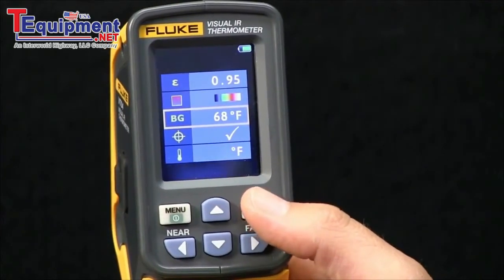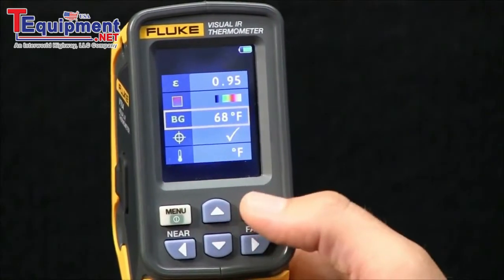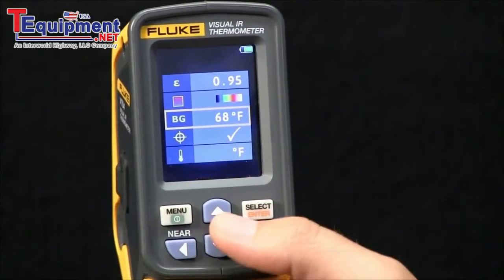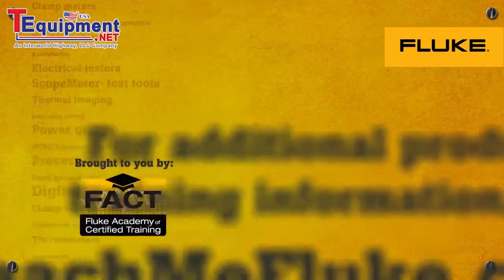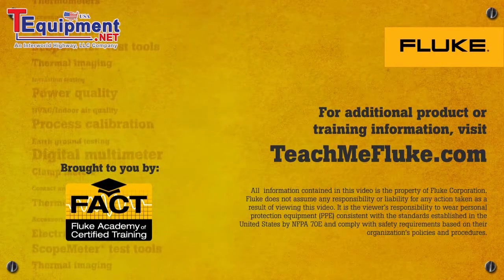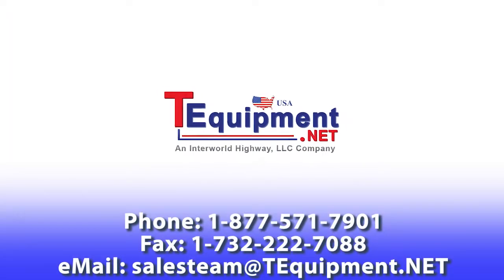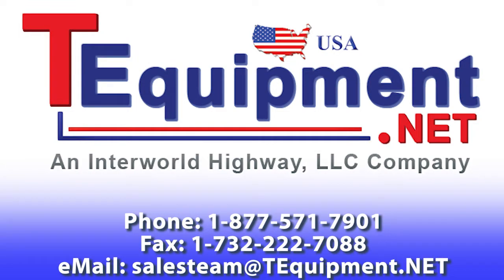The last item is background temperature. Depending on the background temperature of the area that you're shooting, you can adjust this. It defaults to 68 degrees Fahrenheit. Thank you very much.